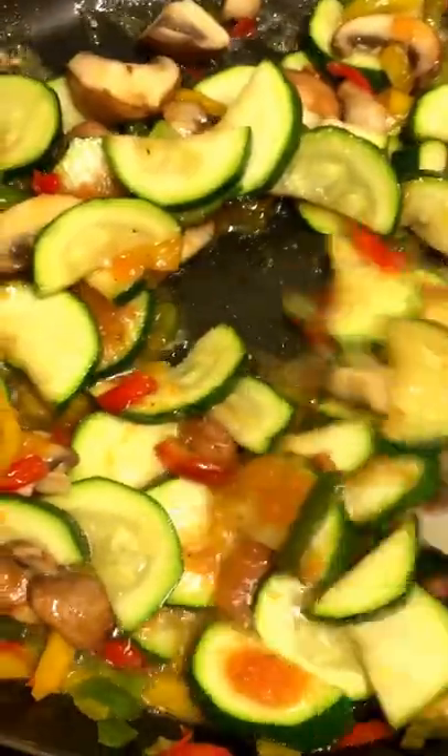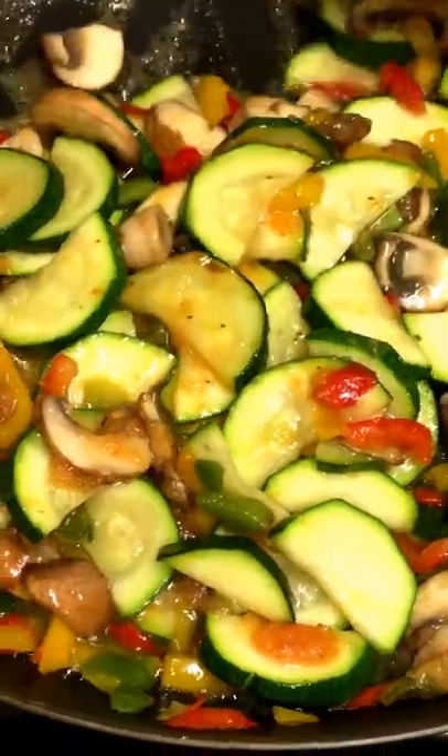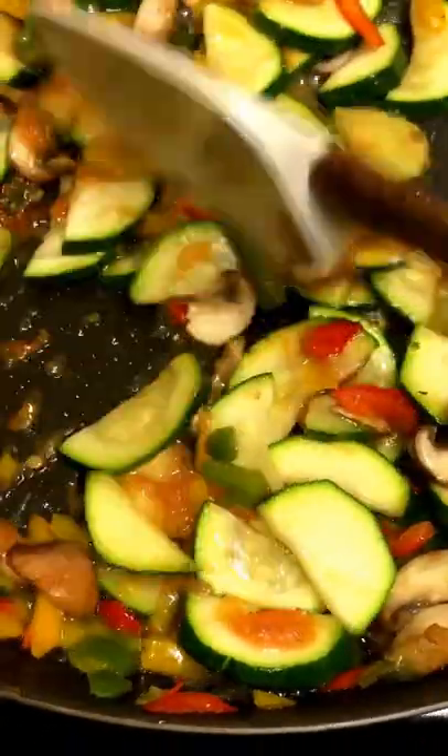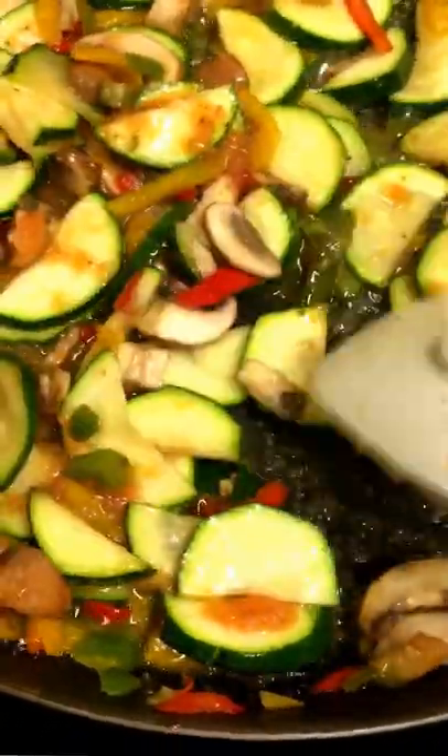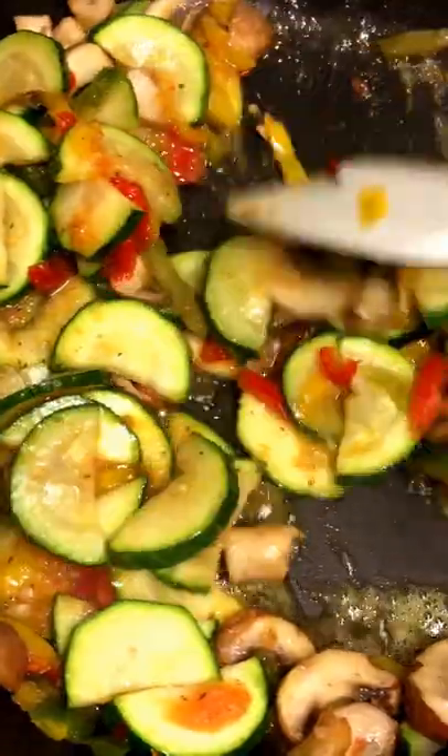This is a very spicy sauce that I made earlier, but the quantities are up to you. Doesn't that look beautiful?